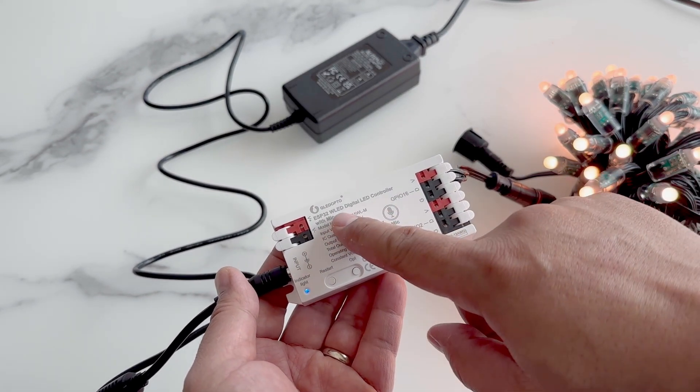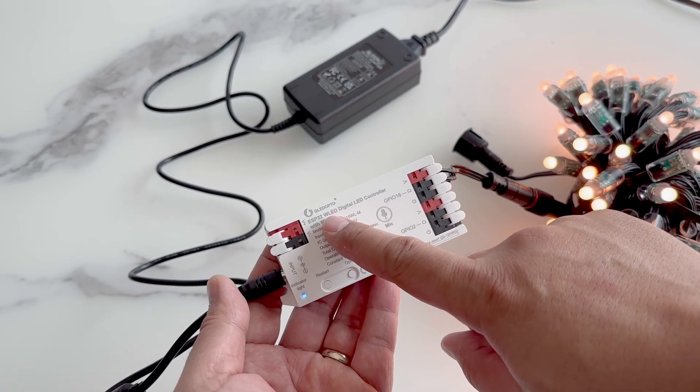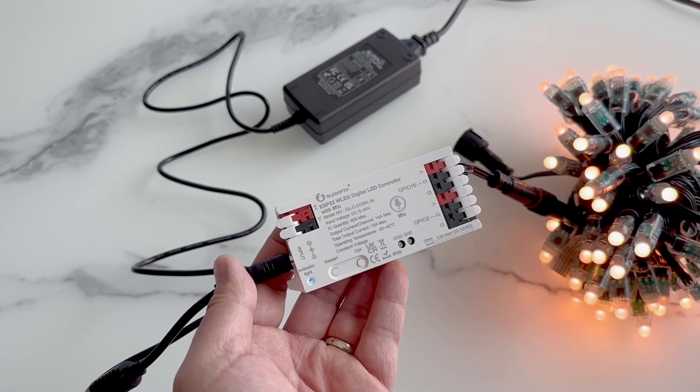One of my favorite things about this controller is it supports WLED. WLED is an open source software that provides all the functionality for the lights, including the interface and the pre-programmed effects.